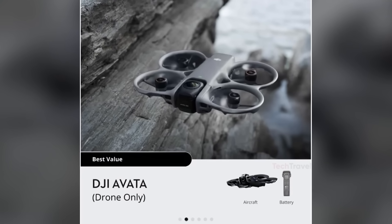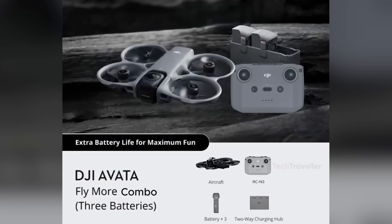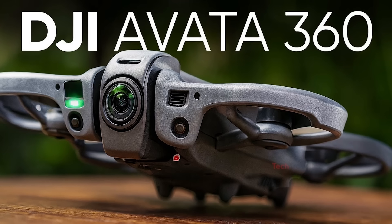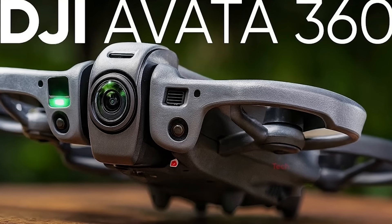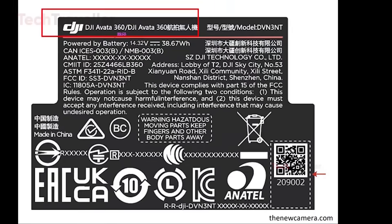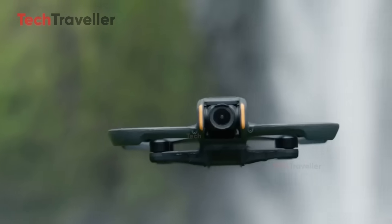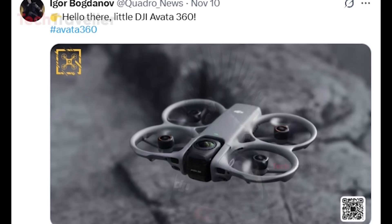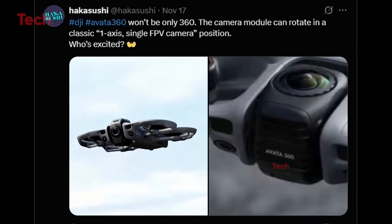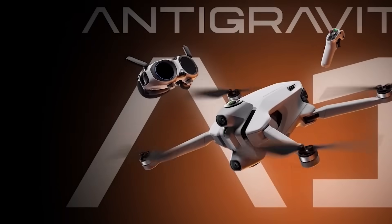DJI is preparing a long list of combo options, ranging from a basic $500 drone-only kit to FPV-focused bundles with goggles, motion controllers, and extra batteries. Manual FPV mode will still require the FPV Controller 3, which should be sold separately. With a rumored release date around December 16–18, DJI is clearly trying to beat the competition, especially after rival Anti-Gravity pushed its own 360-degree drone launch to December 4. The Avada 360 won't be for beginners — editing 360 footage takes time and a powerful computer, and FPV flying always comes with a learning curve. But if the leaks are accurate, this could be DJI's most innovative drone to date: a new category of flying camera that blends immersion, creativity, and high-speed FPV in a single machine.